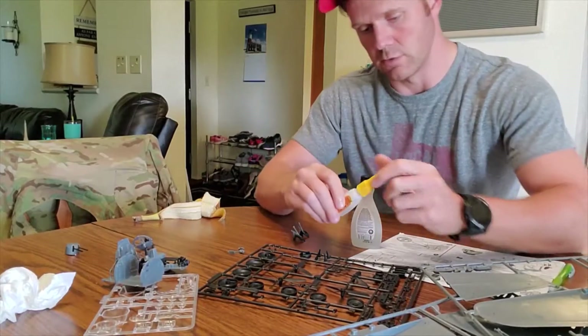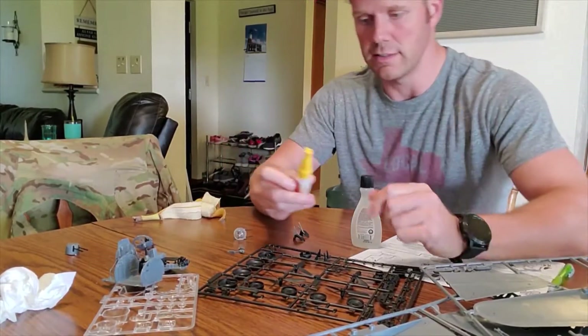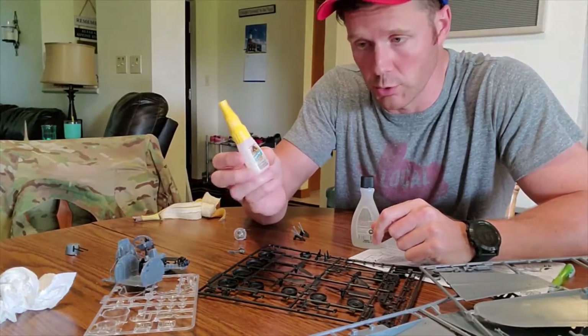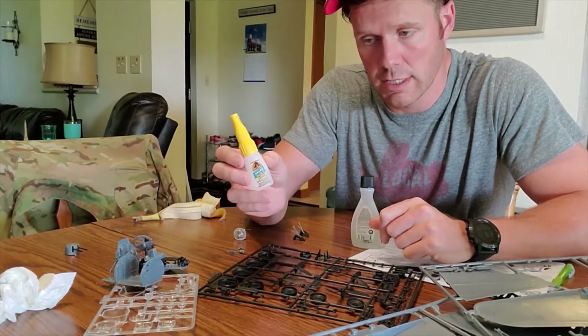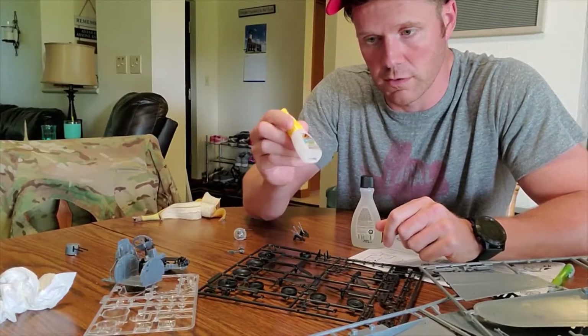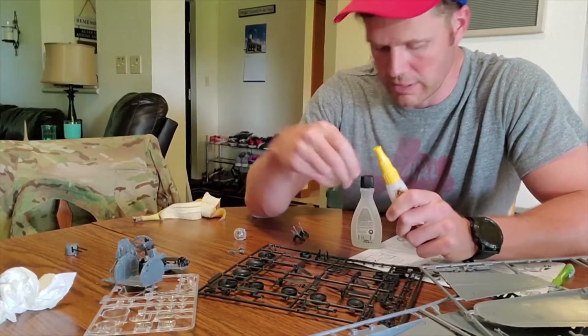I wanted to make this Tool Talk about how to build a model plane with stuff you have laying around the house. I did go out and buy a bottle of my favorite brand, Gorilla Glue — this is their Super Glue with a brush and nozzle. The brush is really handy for stuff around the house, and it's also perfect for the model plane; we can just use the brush to put that stuff on.